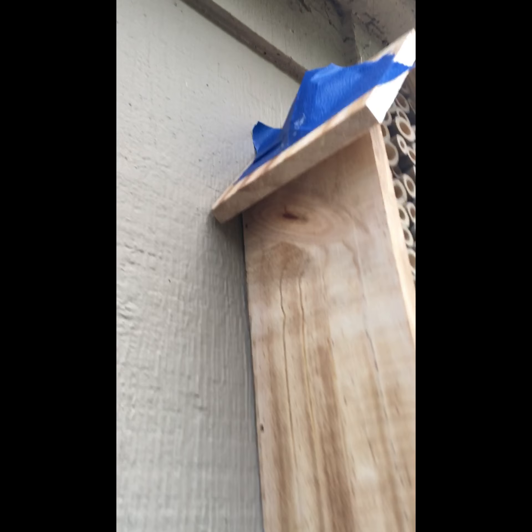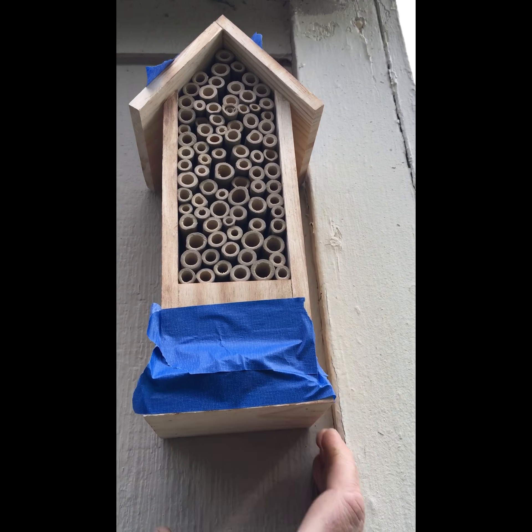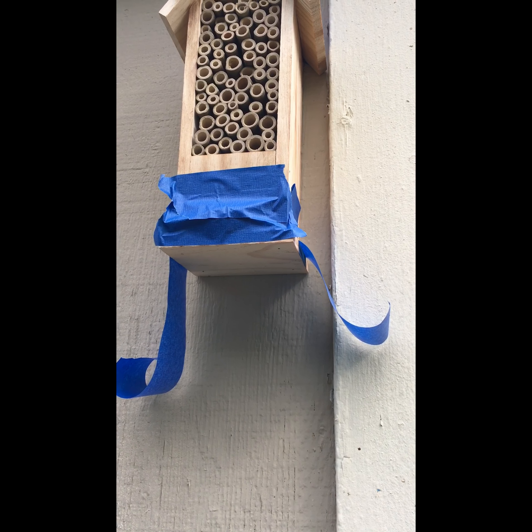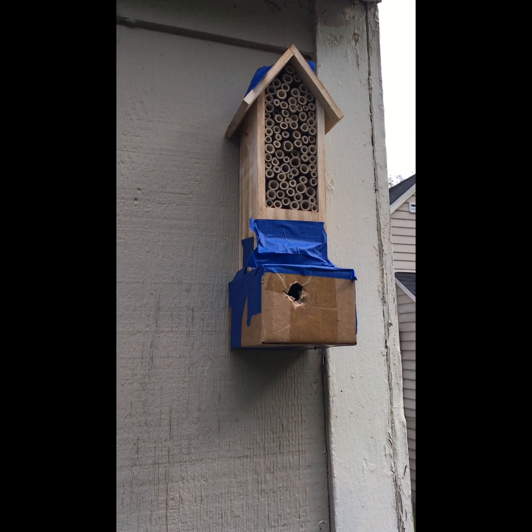First try — nursery and hive installation complete. And that's how you set up for mason bees. Now you can go out to your local farm and ranch store. They come in little boxes of 10, they're $1.50 each — which is nothing when you consider the fact that they pollinate a hundred times better than your average honeybee. And number two, they are a non-stinging bee.